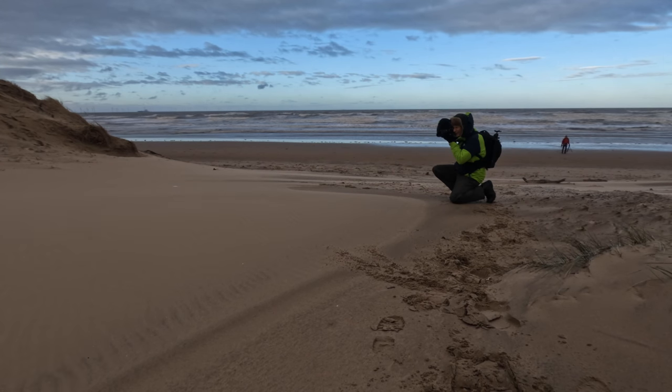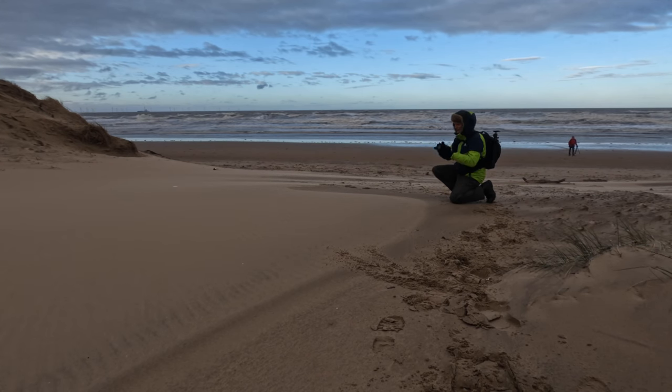I'm shooting on aperture priority and autofocus. The conditions are so cold it's very hard to manually adjust the camera, so I'm going with the simple option. The F100 and the 24-85 are perfect for these conditions. If you look at these, they are very graphic, very stark. They could be rocks, they could be water movements, they could be absolutely anything. This is a personal favourite of mine — really beautiful. This could be anywhere in the world. I do like the strong contrasts in there.